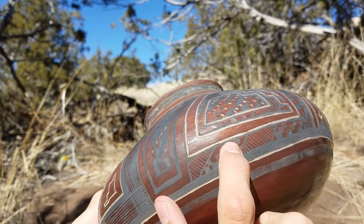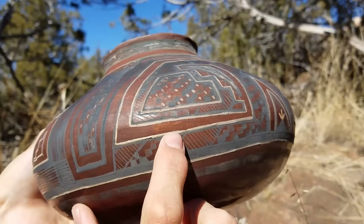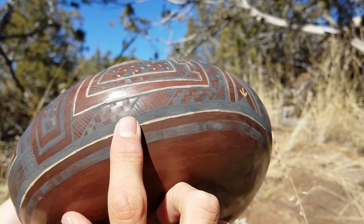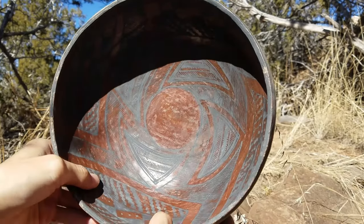Some of the blacks didn't pop quite like we wanted — they faded just a little bit — but it still turned out really good, and even where they rub off they still leave a fume in the pottery that really makes it nice and noticeable.